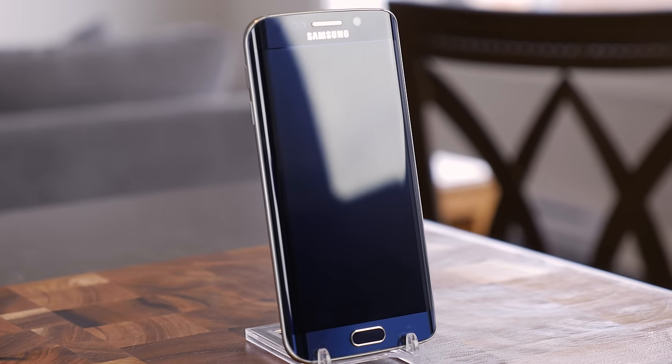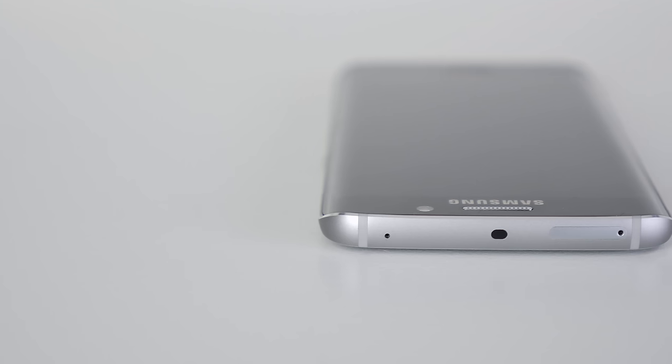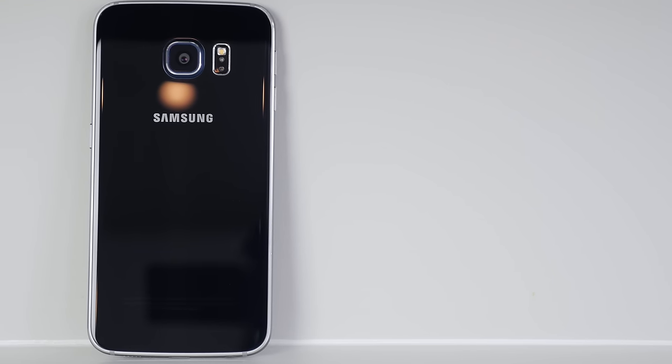Samsung's thrown on a really nice metal band going around the whole phone with a sort of satin finish to it, which I'm really digging. And at the top, would you look at that? A SIM card slot, because yes, Samsung did away with not only a removable back for swapping out your SIM cards, but also a removable battery and microSD slot.